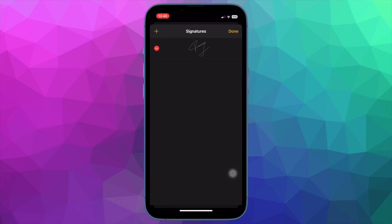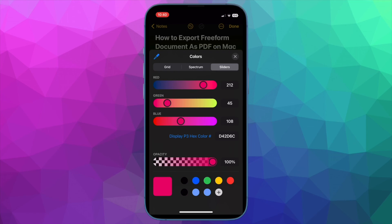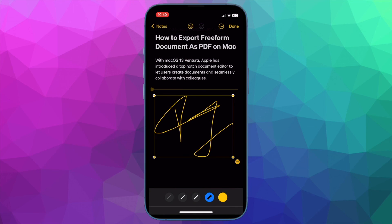Then tap on Add or Remove Signature in the menu. Now tap on the red minus button to the left of a signature and then hit the Delete button. Make sure to tap on Done at the top right corner of the screen to finish. That's how you can easily add or remove a signature on your iOS or iPadOS device.